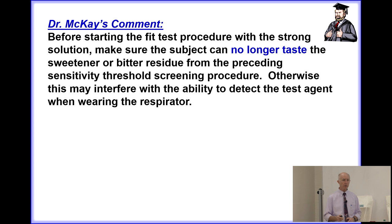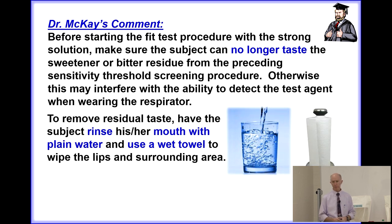Before starting the fit test procedure with the strong solution, make sure the subject can no longer taste the sweetener or bitter agent, because residue may remain on their lips or cheeks. If that residue persists, the person may inadvertently touch their lip and get a false positive test. After the threshold screening procedure, to remove that residual taste, have the subject rinse their mouth with plain water and use a wet towel to wipe the lips and surrounding area.